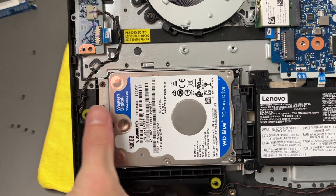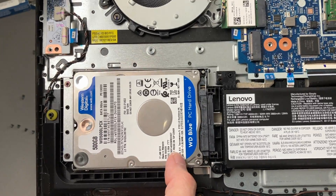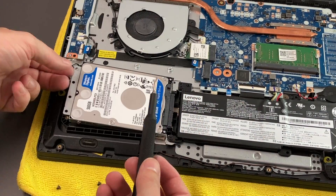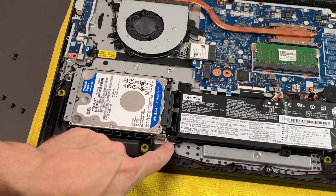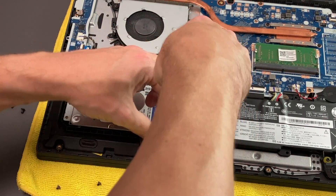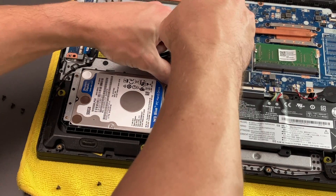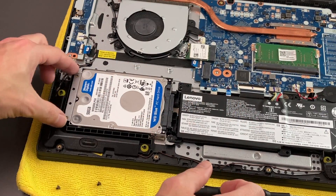Now for our main hard drive, we have two screws holding it in, and that is our SATA port here. I don't see any other screws, so we'll go ahead and unscrew those and see if it comes out. There are actually two more — we have two down here by the battery. I thought those might be for the battery, but it looks like they are holding in the bracket for the hard drive itself.